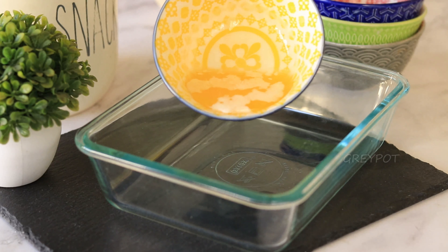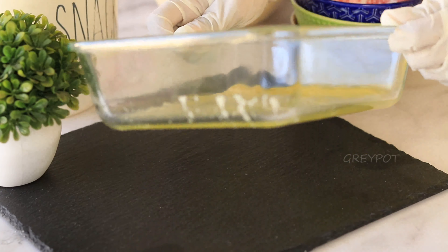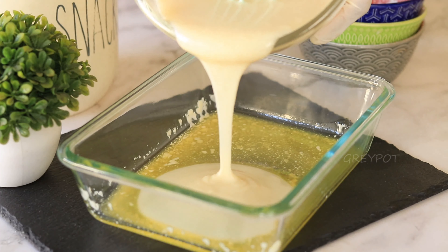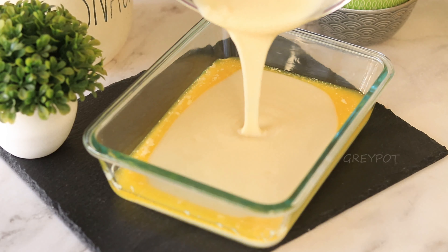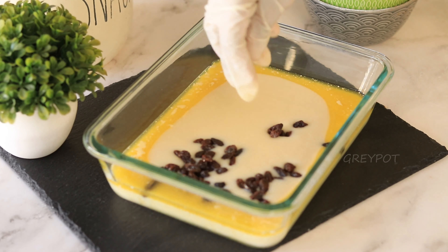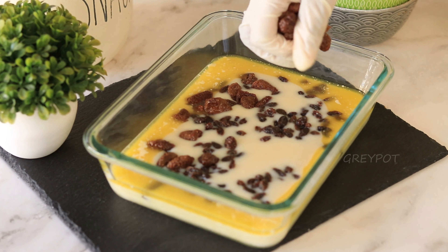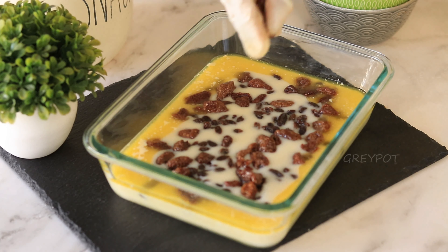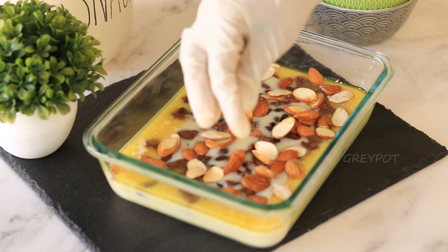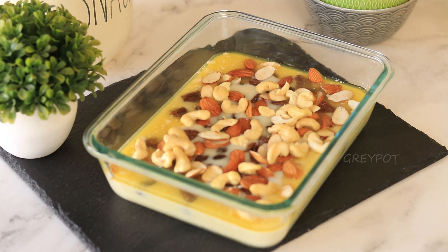pour some melted butter into it and spread it nicely. Pour the mixed batter into that, then add some dry fruits on top. Here I added some raisins, dried strawberries, some almonds, and some cashews. Now it's ready for baking.